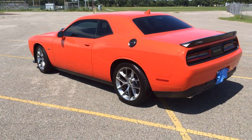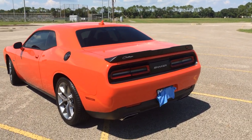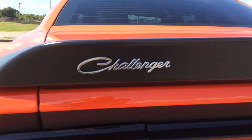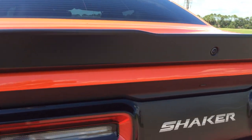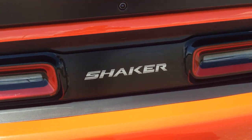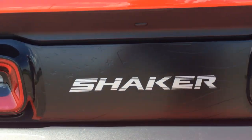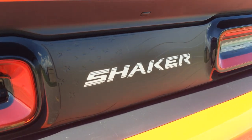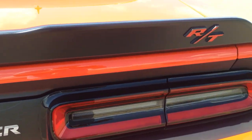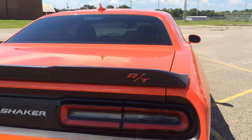It's got the satin carbon painted wheels. Added the Challenger logo. It has the Lux Auto Concepts 3-layer tail light divider decal with the shaker logo on it. It's got the US flag embossed in it — I'm not sure if you can see it in this light. Added the RT logo on the back to match the front and match the grille.